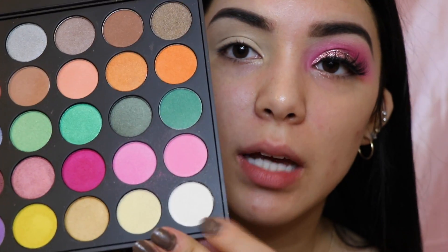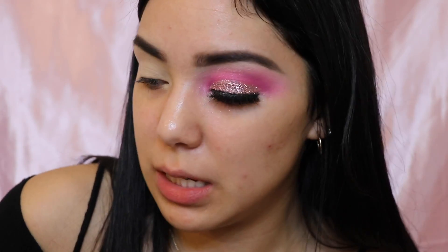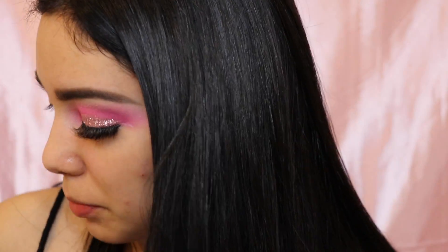For eyeshadow I'm going to be using my Morphe 35S palette and 35U palette. I'm going to start with the 35U palette since I'm going in with those bright pink colors. I'm going to use a white shadow as my base just so the colors come up more pigmented and brighter, versus using my regular setting powder — just so everything comes out more pigmented.